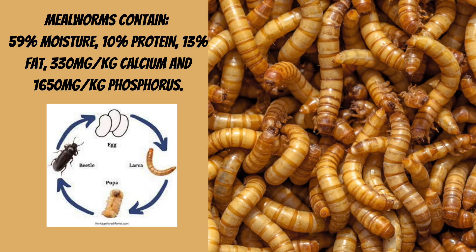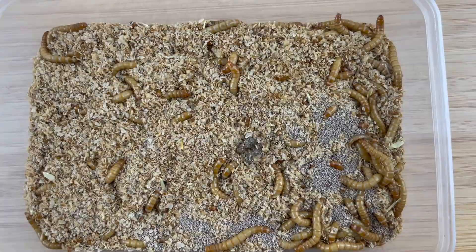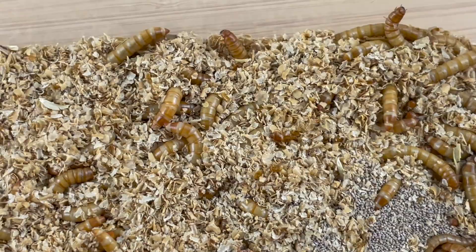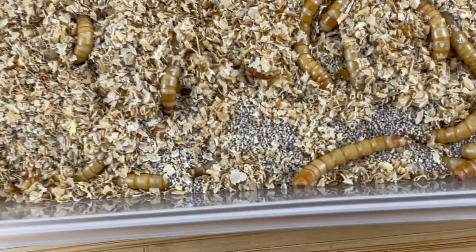The mealworm is part of a life cycle that eventually metamorphosizes into a black beetle. When you buy your first batch of stock they'll likely arrive in a container full of some sort of soft substrate. If they're small, it's best to store them in a small plastic container like the one they arrived in with a good layer of oats.